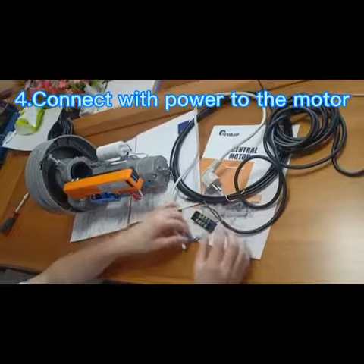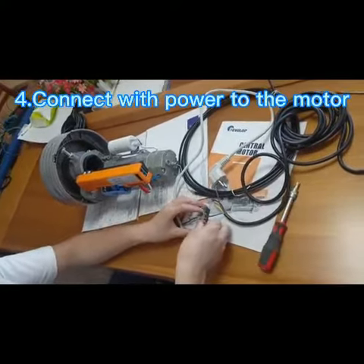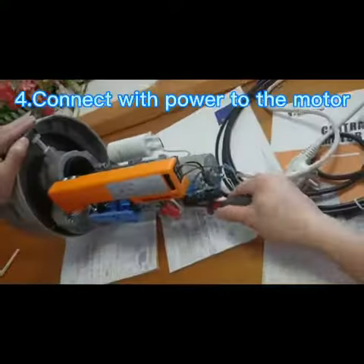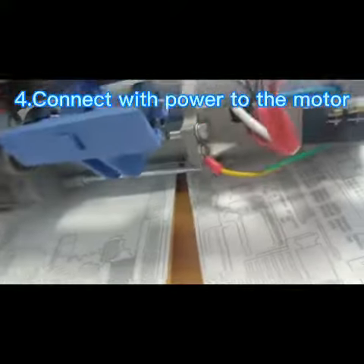Next step, we connect the power to the motor. At this time, the motor and key selector are connected with the power.